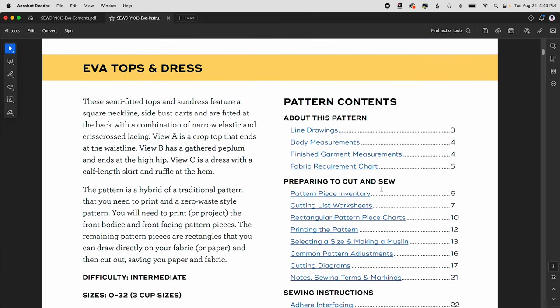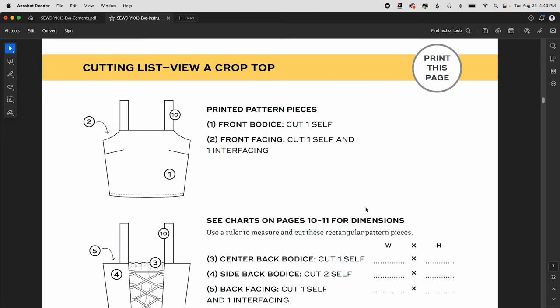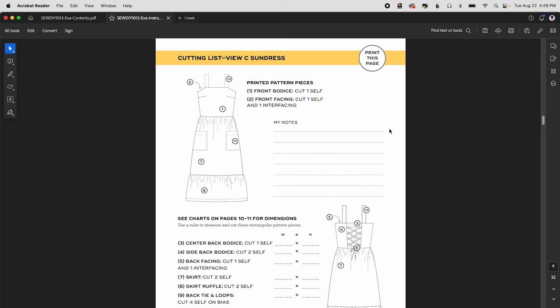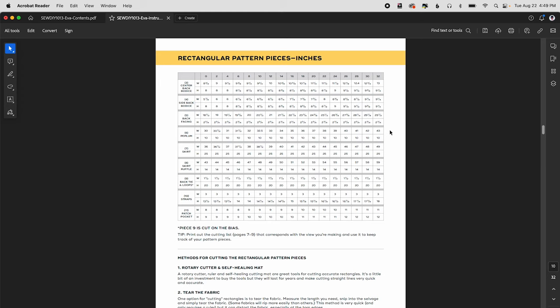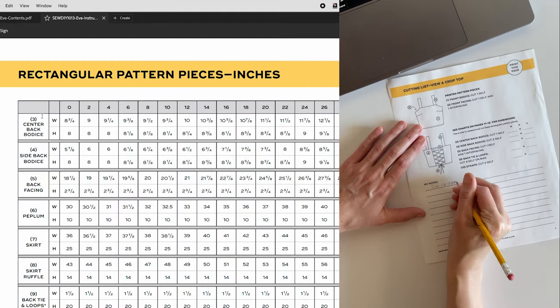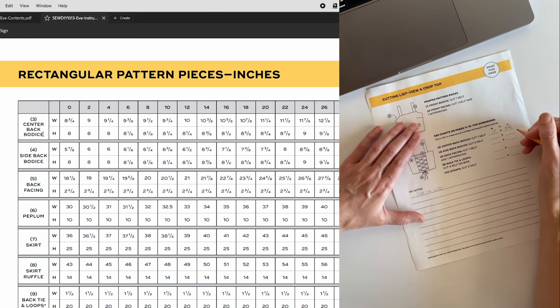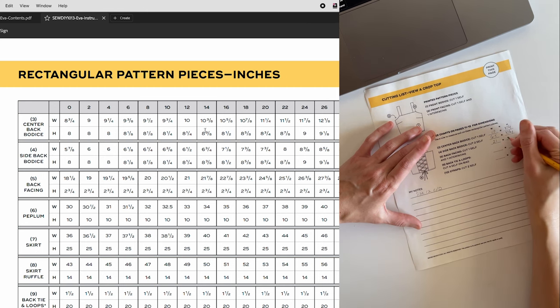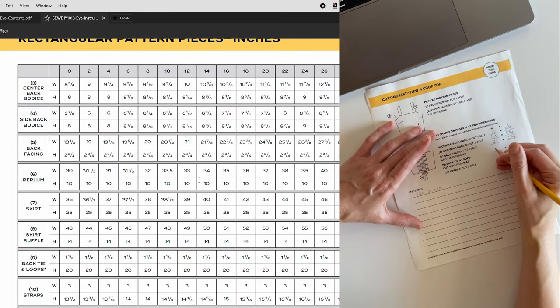When you're ready to cut out your pattern, go to the cutting list worksheets. There is a different worksheet for each view: page seven is the crop top, page eight is the peplum, and page nine is the sundress. Immediately after those pages you'll find charts with the dimensions for the rectangular pieces — page 10 in inches and page 11 in centimeters. Each larger row in the chart is a pattern piece, with the top row being width and the bottom being height. Go down the column and record all the numbers on your worksheet.